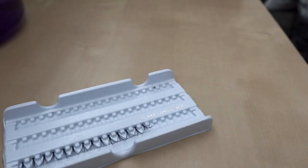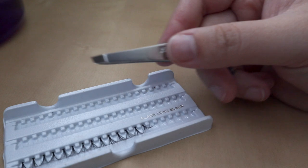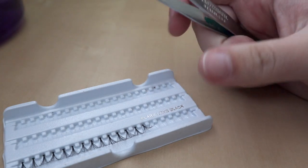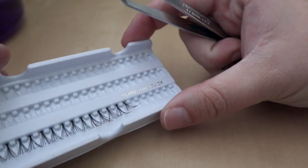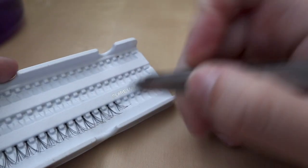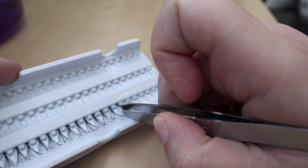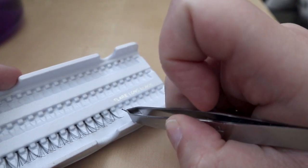I want to show you why I don't use the tweezers that come with the packaging. As you can see, it's easier to use slanted tweezers. I like to grab the edges of the individual lash — it gives me a lot more structure, it's not flimsy, and I can see exactly where I need to place it on my eye.